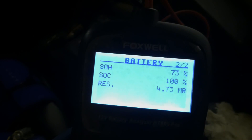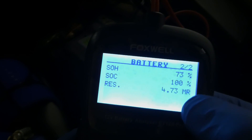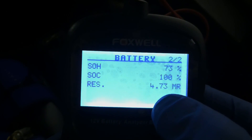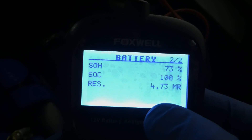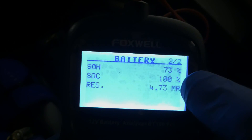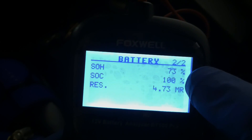As far as I remember, when I bought the battery and tested it with this tester, it was roughly about 85%, so it hasn't really dropped dramatically. State of current is 100%. The RES-MR reading is the resistance between the cells measured in milli-ohms - that's the internal resistance, 4.73 milli-ohms. The state of health is likely measured via impedance between the different cells.